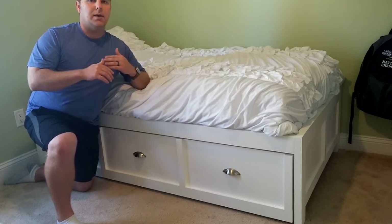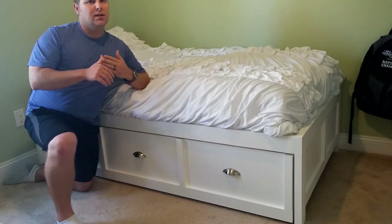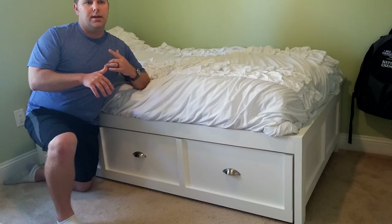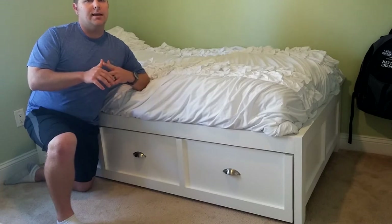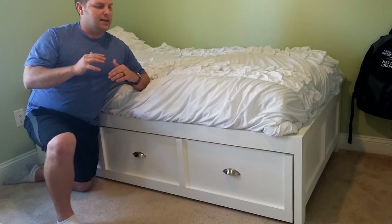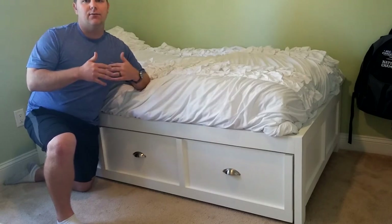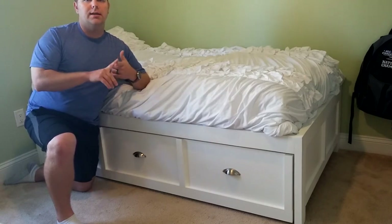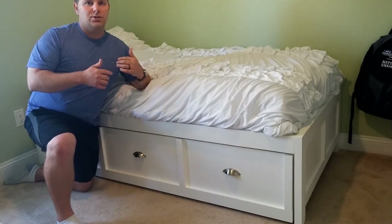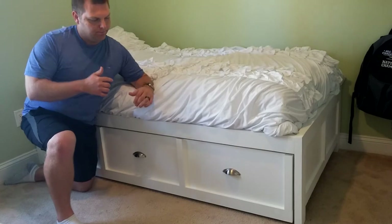I got the plans for this bed off Ana White. I like the website and like to look around and see what other people are making. I won't always use the plans exactly as written, but I like taking the ideas and making my own adjustments. The main idea for this bed did come from Ana White — I'll put a link underneath to the plans. I did make my own little modifications, which I'll show you.